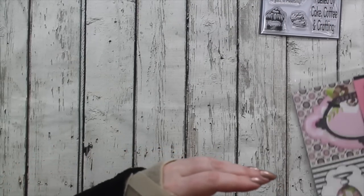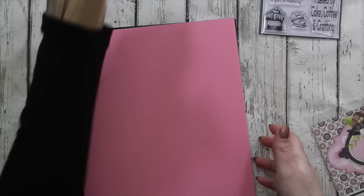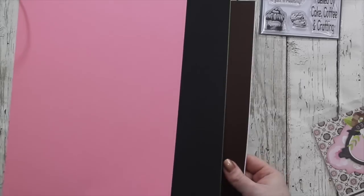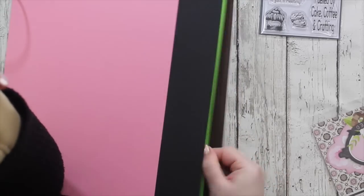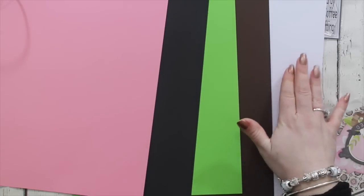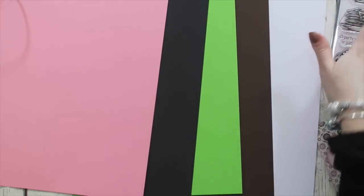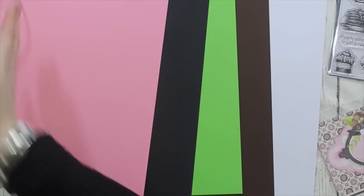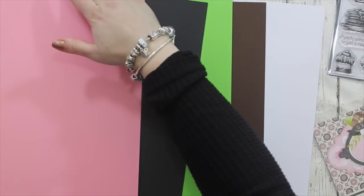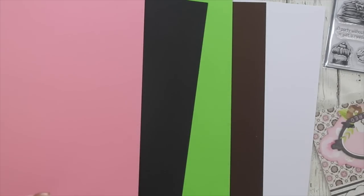Let's look at the cardstock. As always there are five sheets, they are eight and a half by eleven, and there is pink, black, apple green, chocolate brown, and smooth white. This smooth white is Copic friendly, so if you don't want to use it for card bases and want to use it for stamping and colouring with alcohol markers — not just Copic, but Spectrum Noir and Pro markers, whatever alcohol markers you may have — this cardstock works beautifully with them. They cut down perfectly to make your usual card bases.